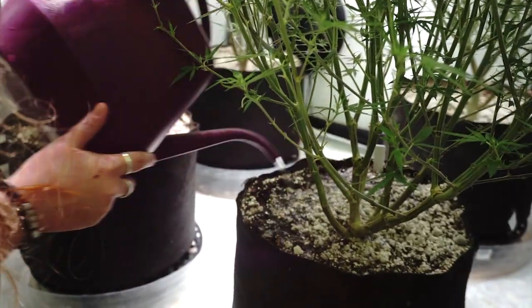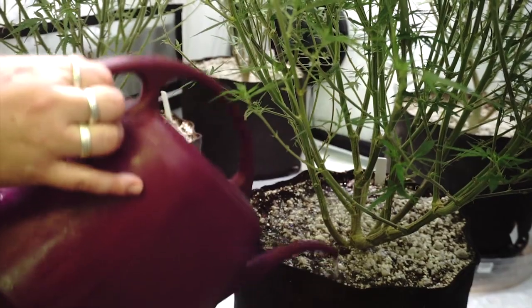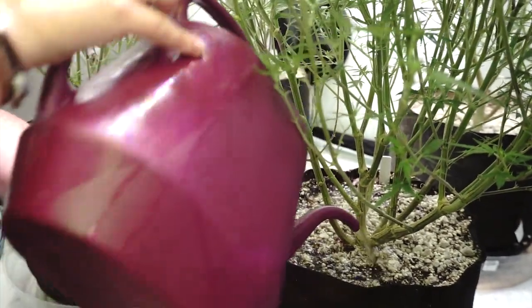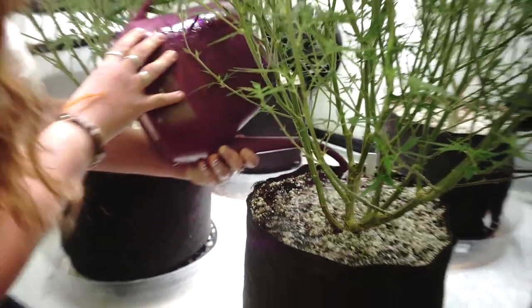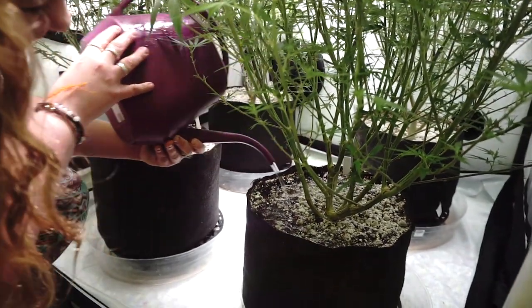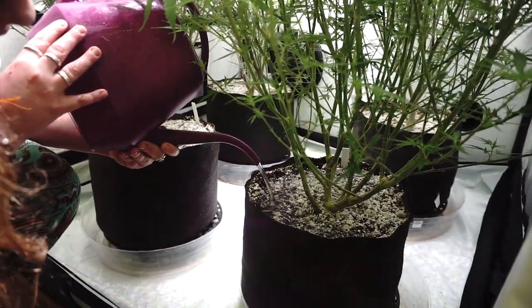This also helps with runoff. If you have 2 inches in one saucer and 1 inch in another, you know you need to give that one plant a little bit extra. You definitely want a nice even amount of runoff in all of the saucers when you're done.